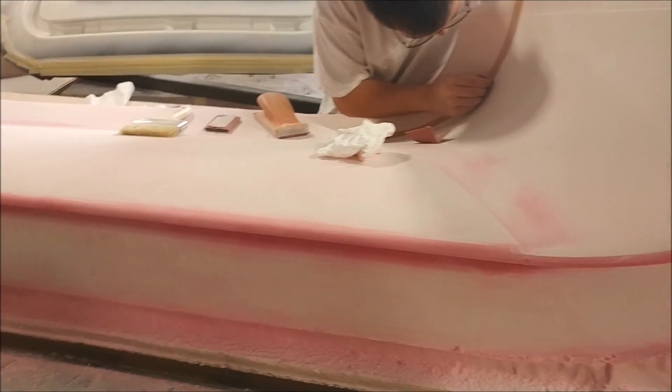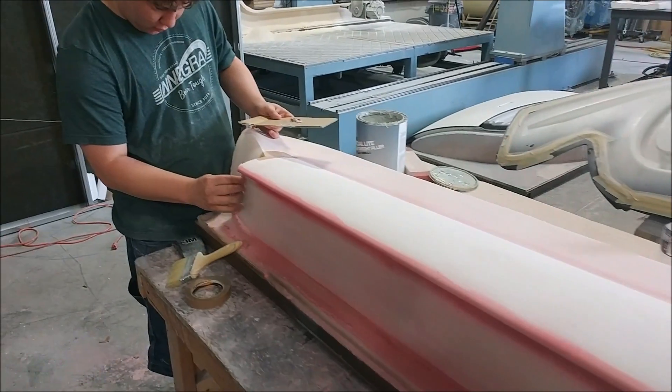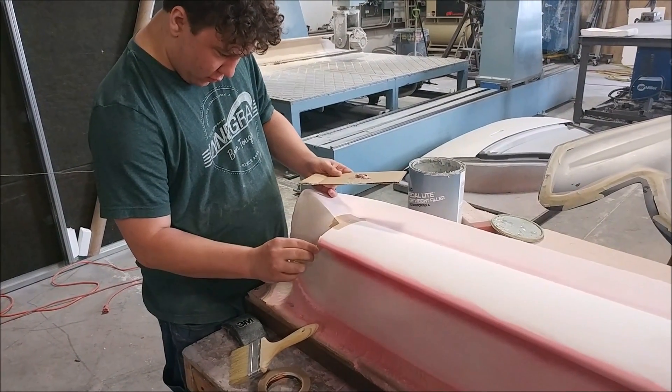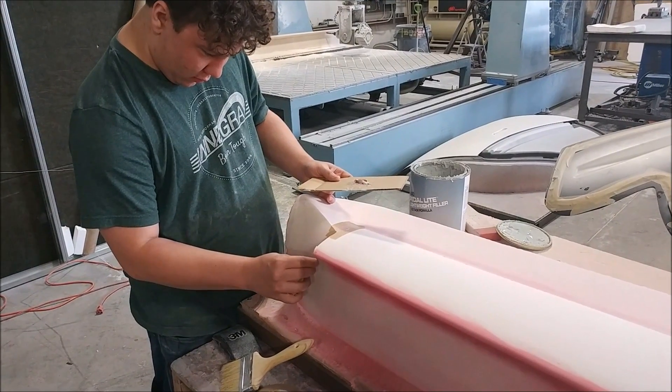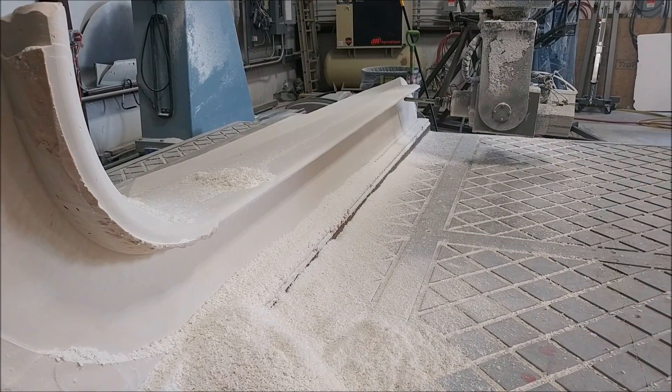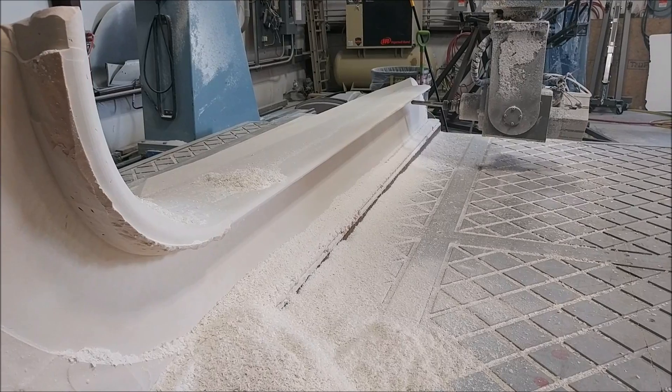Zach and Devin are working on the right winglet plug, giving it its first round of sanding. Devin is patching some of the little nicks and holes that you usually get when it comes off the mill. The second one is still in putty on the mill and almost done.